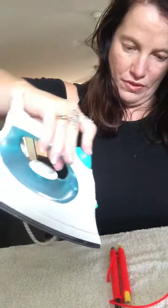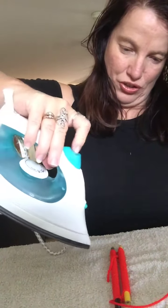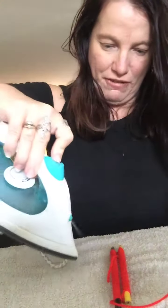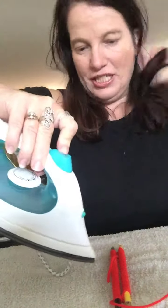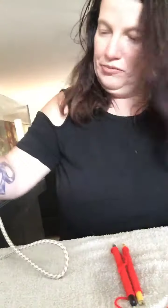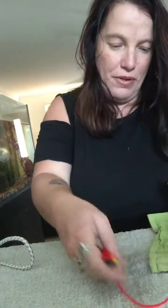Next, just lie them down, get your iron, spray it so it's wet. Turn and spray, turn and spray — water everywhere.